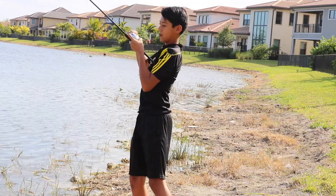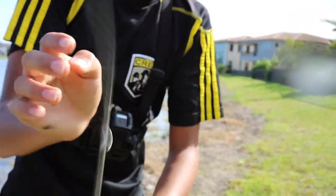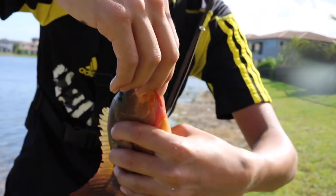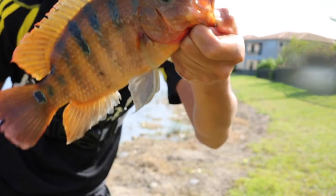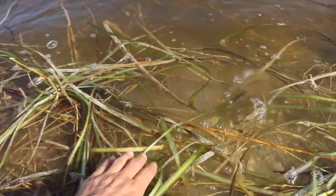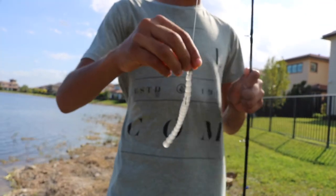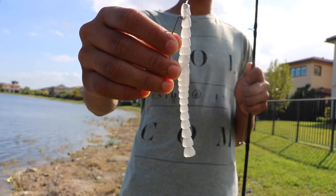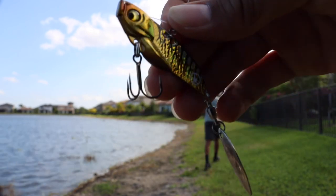Finally I got a bite — nice! My first fish of the day: a pretty big Mayan cichlid, and that was on the spinnerbait. I finally knocked the spinnerbait off the list. I'm switching up to this crazy looking thing — I don't even know what this is, but it looks pretty good — and then switching to a Biospawn Exo Stick, Texas-rigged. That looks like it has really good action.